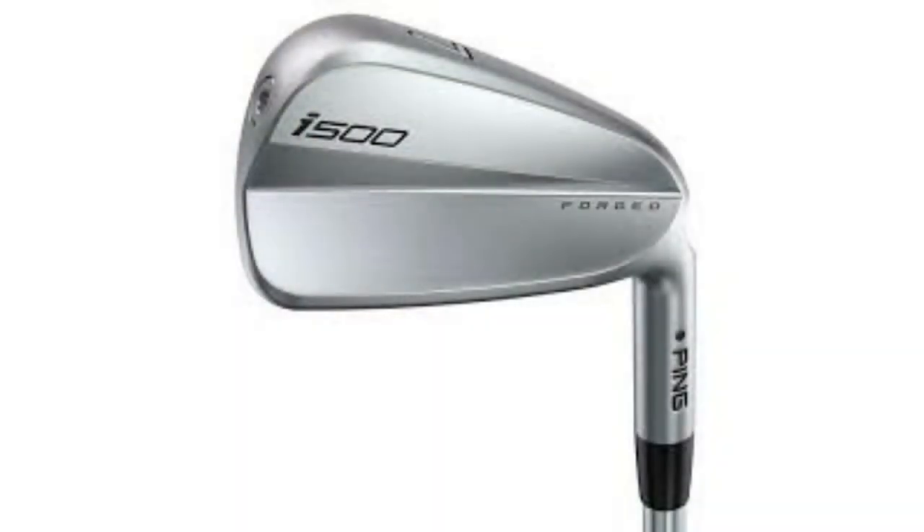After I hit the Eye Blade I went on to the i500. The i500 is also an amazing looking club. It looked nice behind the ball and when I hit the ball I could feel I can draw it, I can fade it — it was just an amazing club.